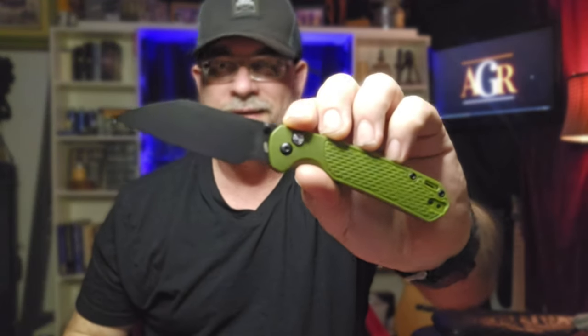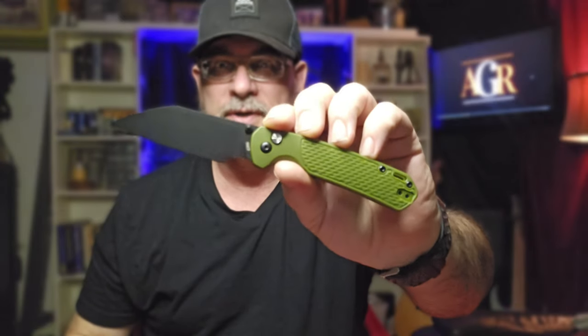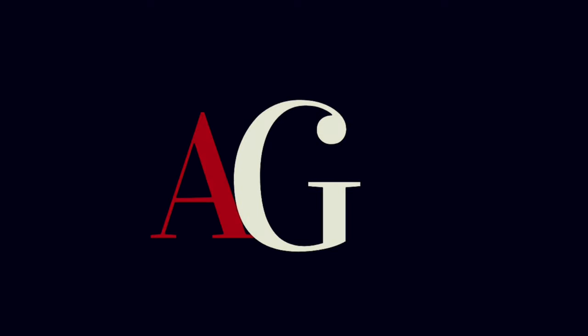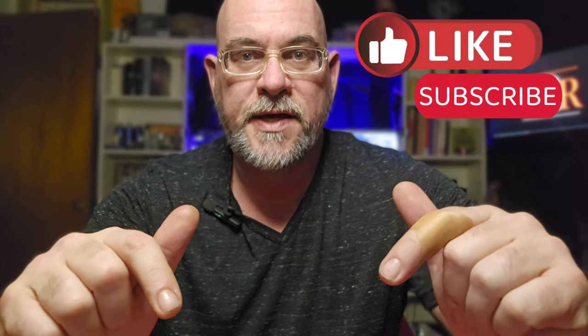The CJRB Pyrite Alt - CJRB did it again guys. They did it twice in the same year. Just when you thought they had come out with the ultimate budget folding knife, they do it again. Welcome to Average Gear Review. This is just one in a series of videos, so make sure you like the video, leave a comment down below, let me know what knife you want to see next, and make sure you subscribe with your notifications turned on so you can follow along with the series.